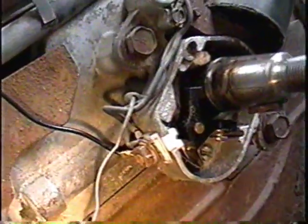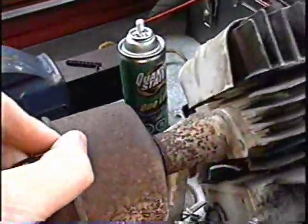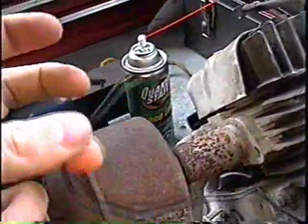So I hooked up my wire from the points here, and I'm going to run it behind this thing — behind the fuel line and everything. And then the wire will come out. Just by touching the motor when it's running, it's going to turn it off. But this can also be hooked up to a switch.